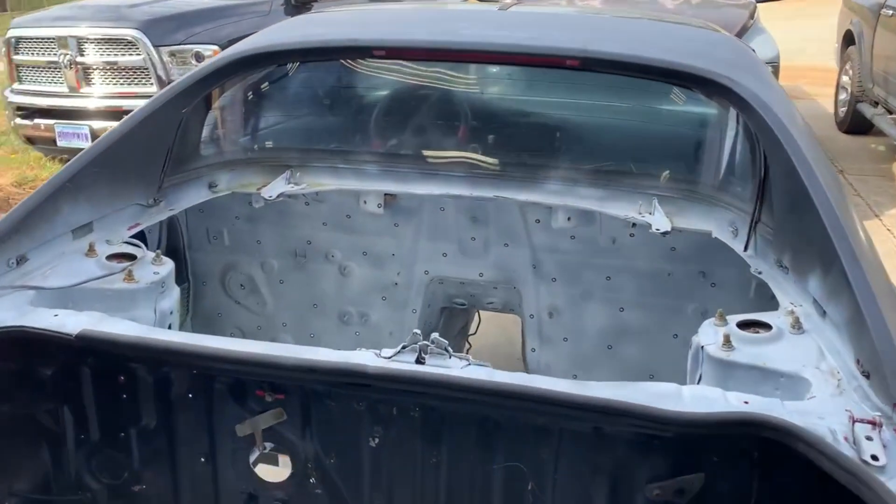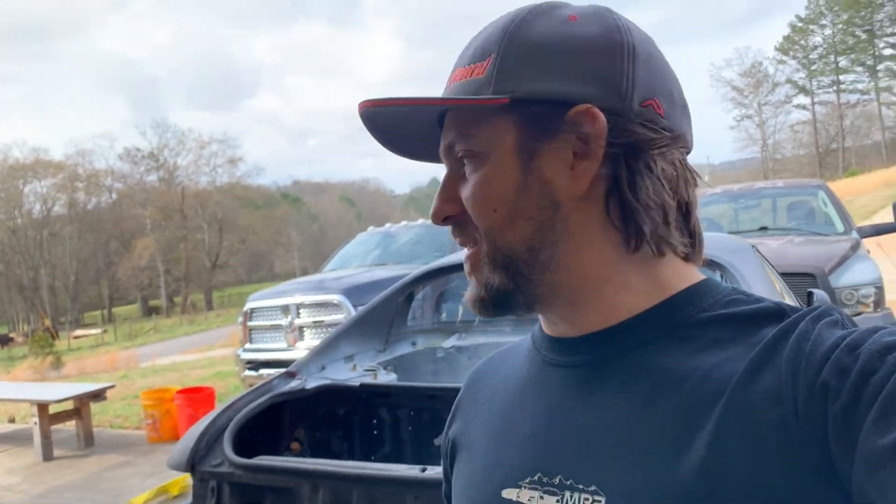We have a pretty crazy deadline. In a few weeks from now, we have the MR2 Nationals in Dallas, Texas. Our plan is to get the motor mounted in this thing and send the mounts to Hux to make his jigs and fixtures and make some final mounts for us. And basically this car — let me spin around and show you.